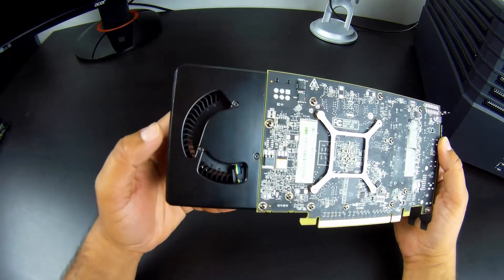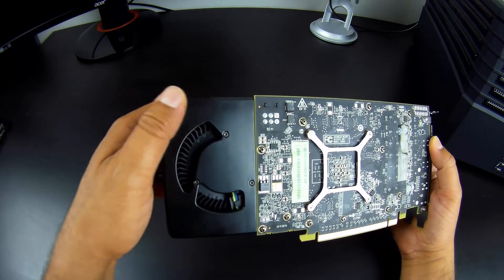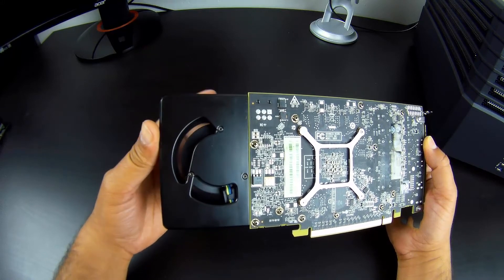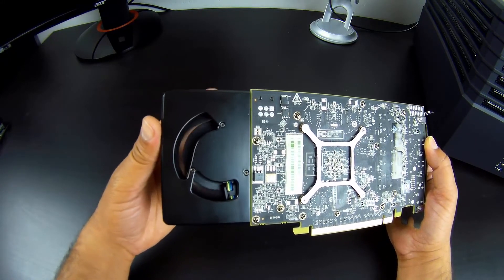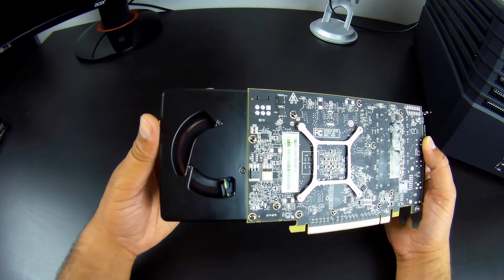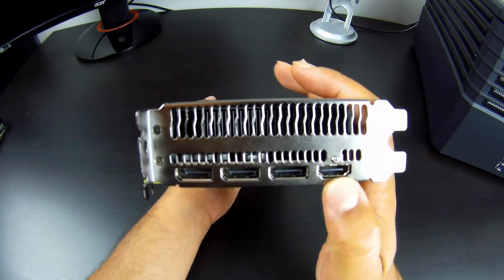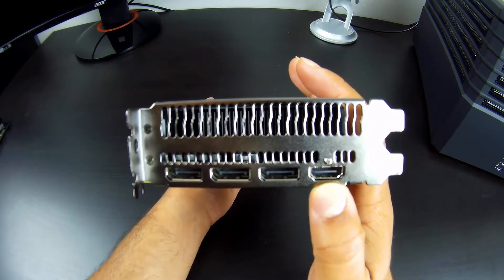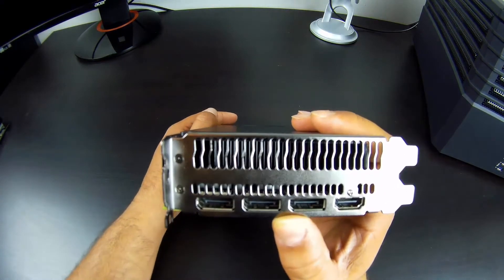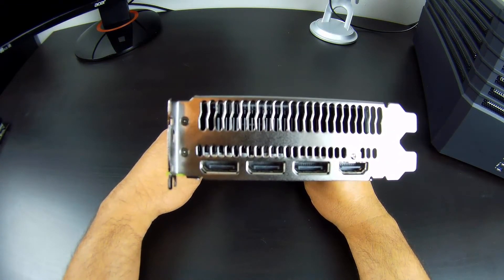The air intake is right at the back of the card, so it shouldn't be an issue if you have Crossfire going on, though if the cards are too close together that might be a little annoying. In terms of connectivity, we have a single HDMI port and then three DisplayPorts that are 1.2 certified and also 1.3 and 1.4 ready. So HDR is possible with this card.